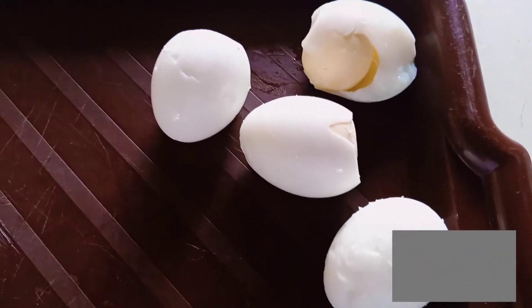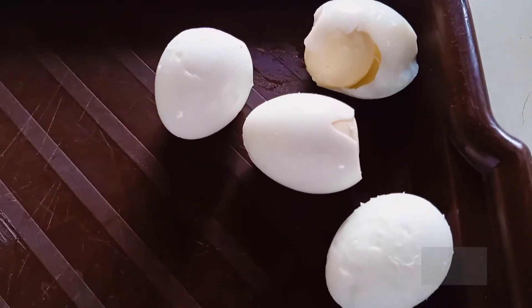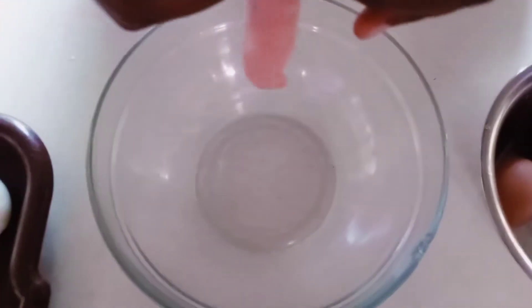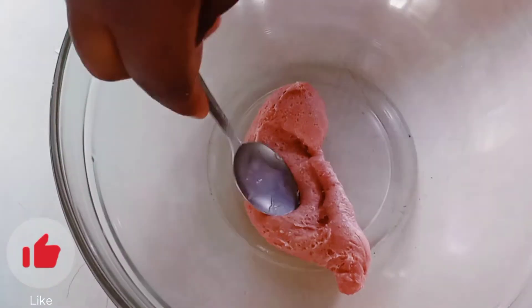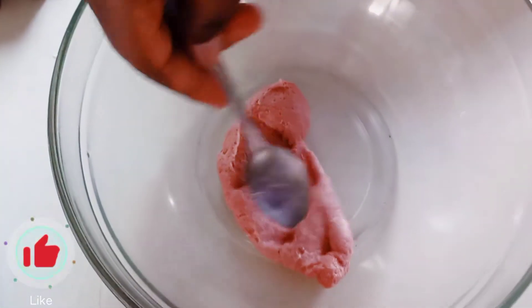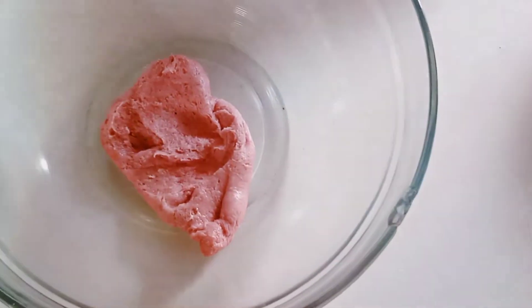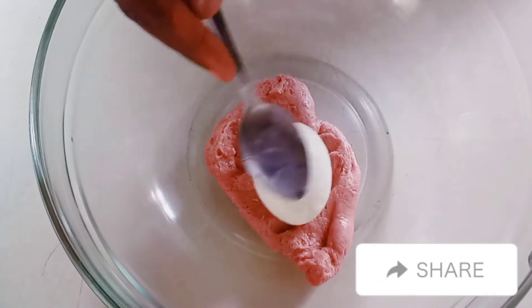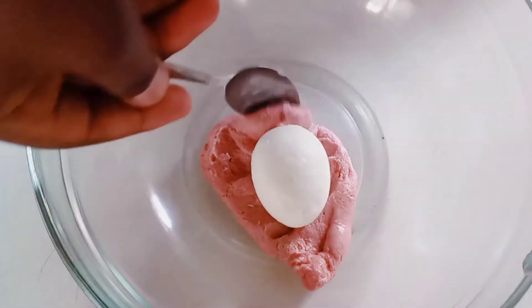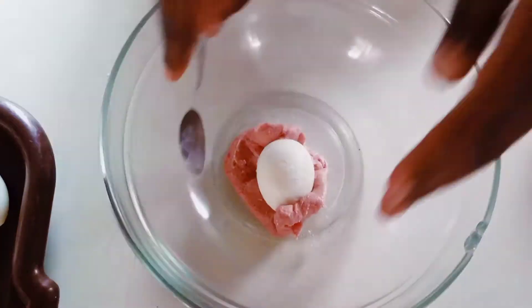So I've unshelled 4 of my eggs. Then I'm going to get my sausage and unpeel it, remove that tissue, then just make a depression within the sausage and put in one of my hard boiled eggs. Then I'll just cover the sausage around the boiled egg.